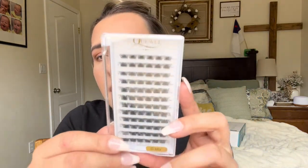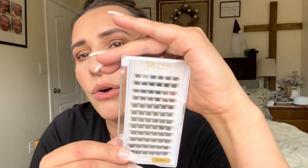Welcome back to my channel — if you're new, welcome! My name is Darlene. Today I'm going to be reviewing these lash extensions by this brand. I believe it's pronounced 'Quewel,' Q-U-E-W-E-L. I will be linking where you can purchase them down in the description box below if you're interested.